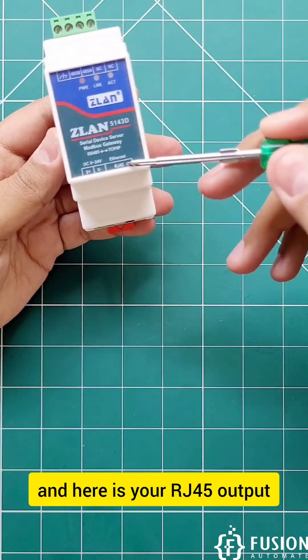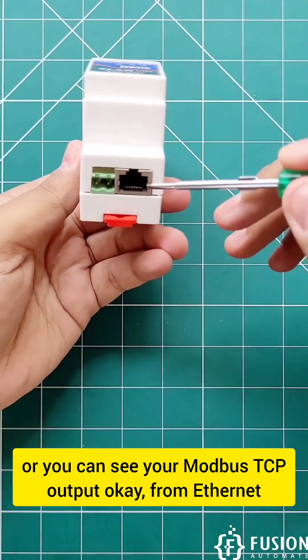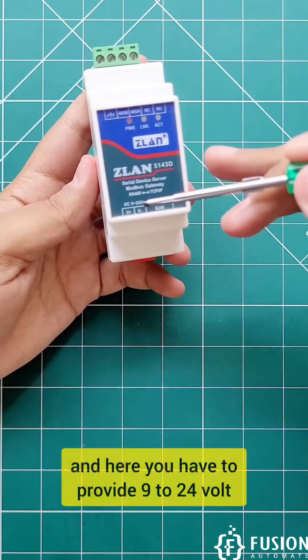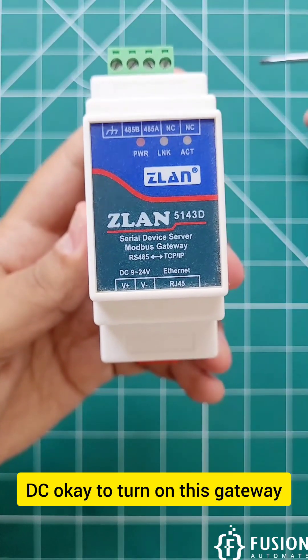Here is your RJ45 output, or you can see your Modbus TCP output from Ethernet. And here you have to provide 9-24V DC to turn on this gateway.